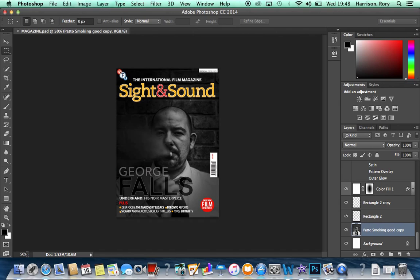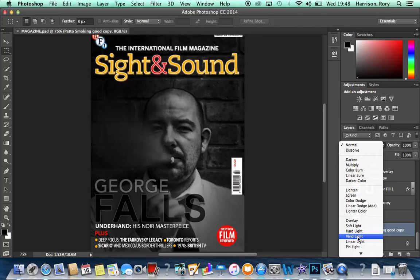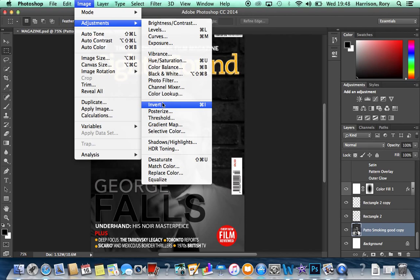When we got to Photoshop, we imported the photo and duplicated it. We then changed the blending mode so the top layer was set to Vivid Light. This made it bright on the inside, and then we inverted the top layer, giving us one inverted layer with Vivid Light and another plain image.